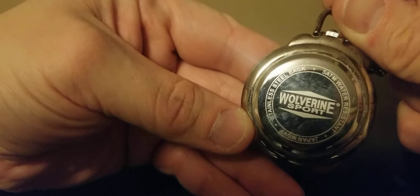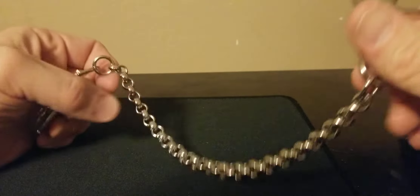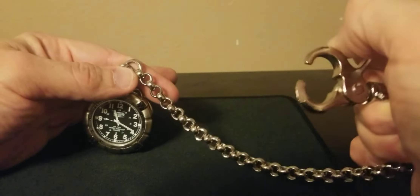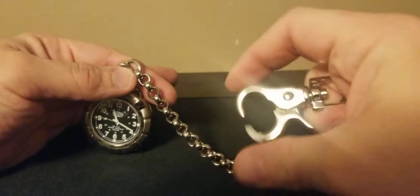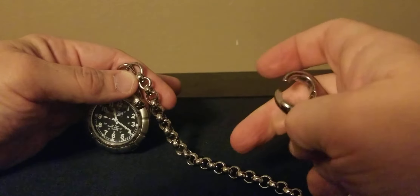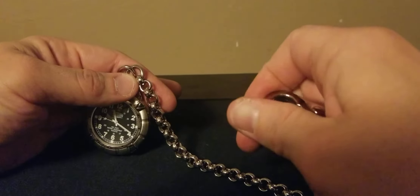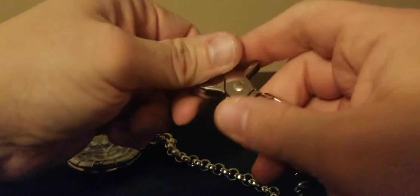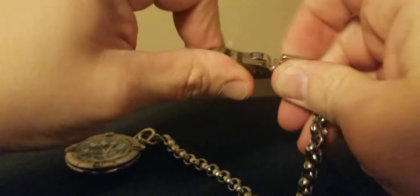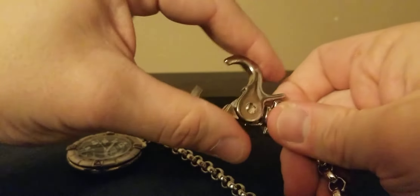Japanese movement. 5 ATM water resistant. And this bracelet chain is freaking cool. This, on a pair of jeans, looks really cool just hanging out there. The mechanism here is kind of stiff right now, so that needs to be worked on as well. This has been sitting in the closet, so I want to get it working again so I can put some use to it.